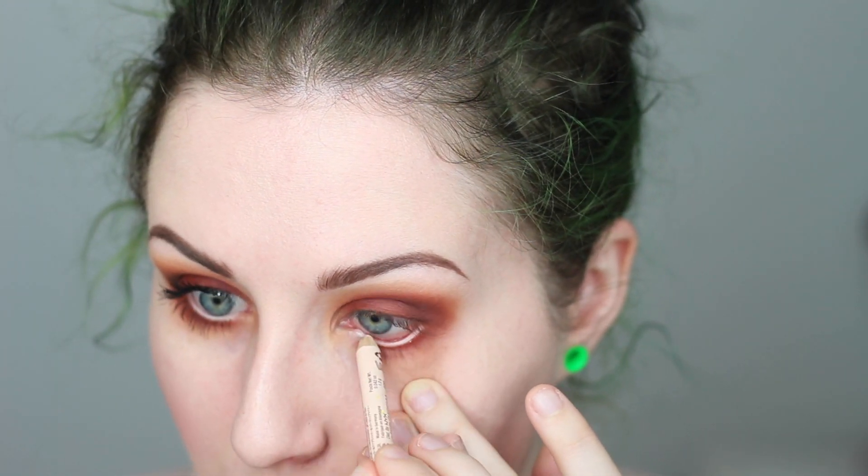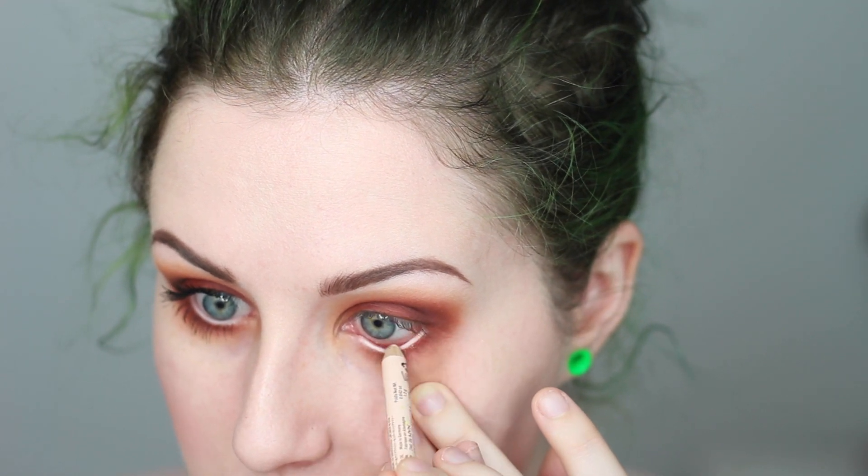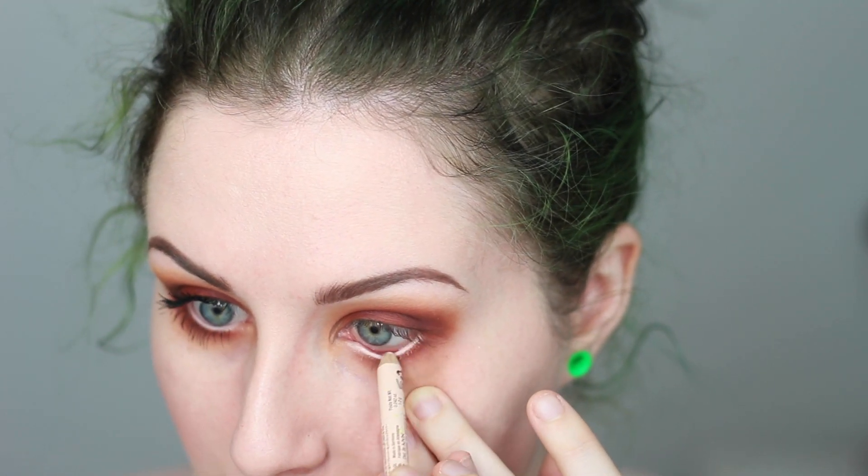On my waterline I decided to brighten things up a little bit. I'm taking the NYX Wonder Pencil — it's like a concealer pencil — and that goes right on my waterline just to brighten my eye up. Then I'm going to apply a coat of mascara and come back to show you how to finish the rest of the face.